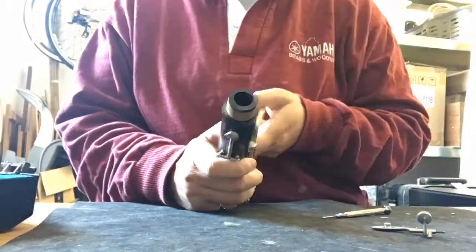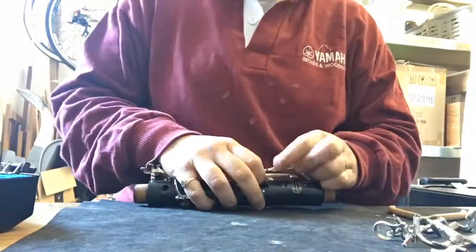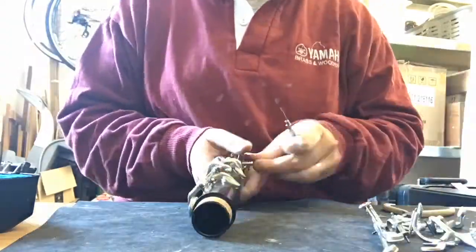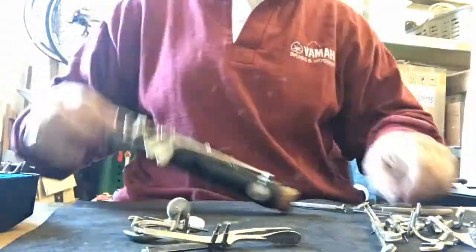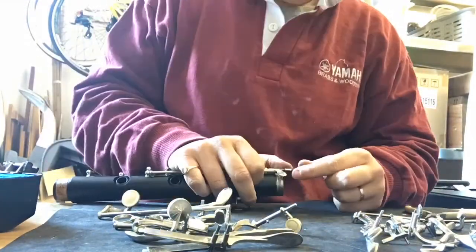Morning everyone! Before I can crack on today with the joy that is Violet herself, I need to earn a bit of cash — so clarinet service, here we go. That was just a snippet of what I do in my day job; I didn't think you needed to see the whole clarinet service. So, with the loving delivery of a cup of tea and a survival pork pie, let's crack on with some more sanding and shaping.